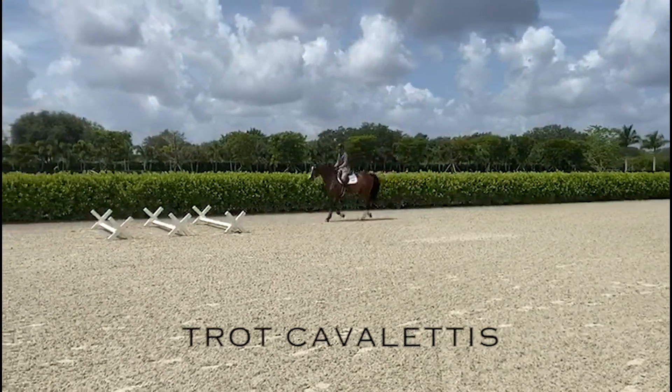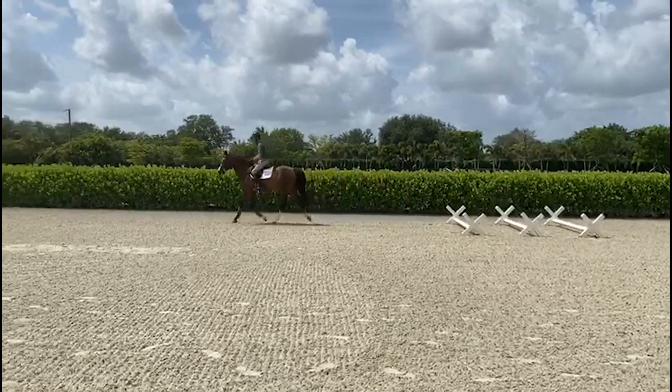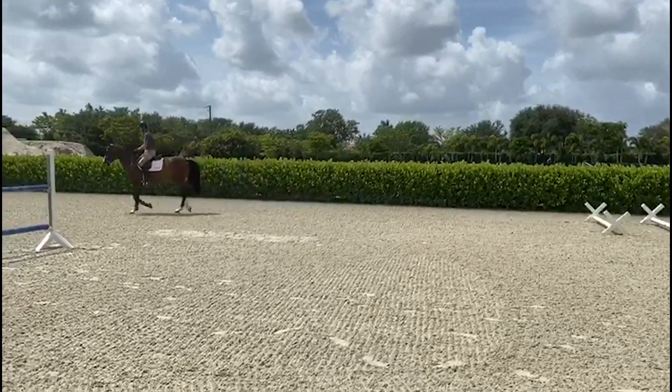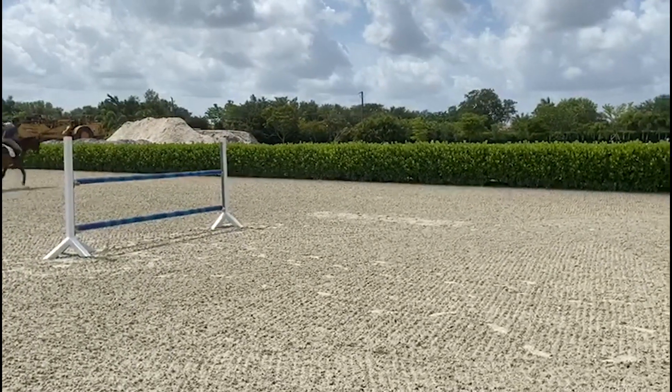Trot Cavallettis are great for developing the horse's coordination and reflexes. Over counter Cavallettis the horse makes a small jump, but with trot Cavallettis they have to elevate each individual leg, which is great for developing their core and their muscles.